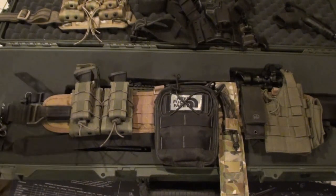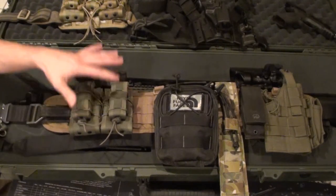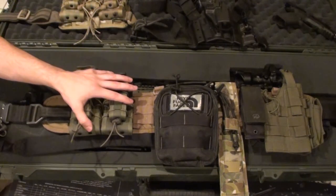Hi guys, Zach here. Wanted to do something a little bit different today and break away from some of the knife videos I've had up and talk a little bit about systems today — more specifically battle belts and how I feel about them and how I use this particular system.